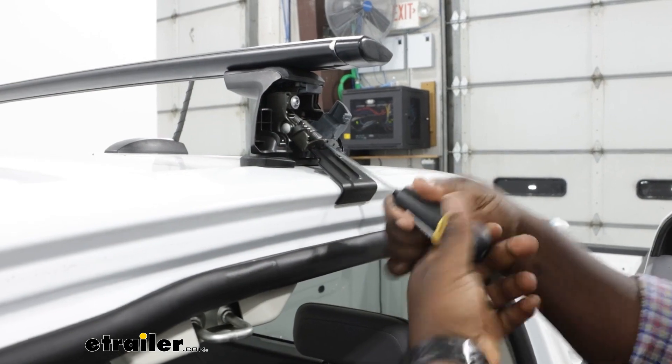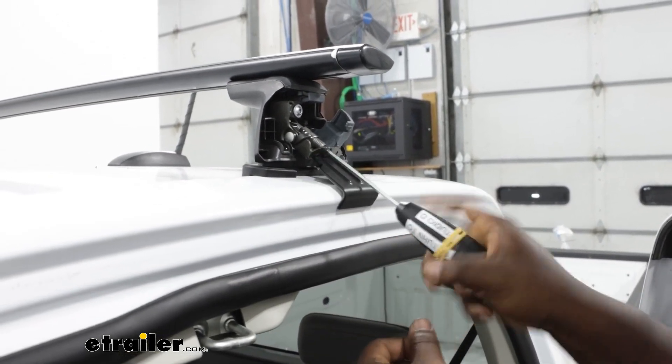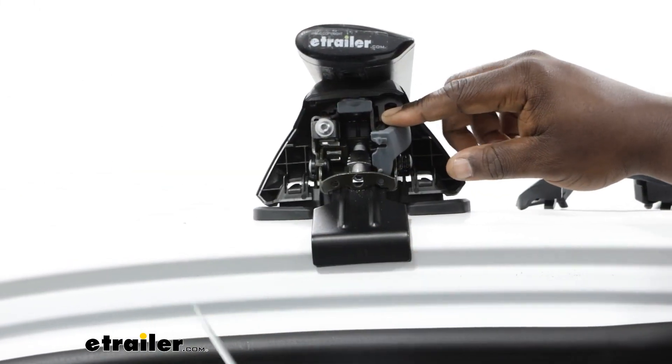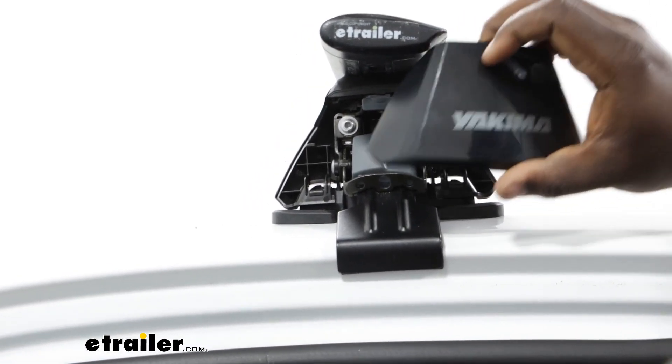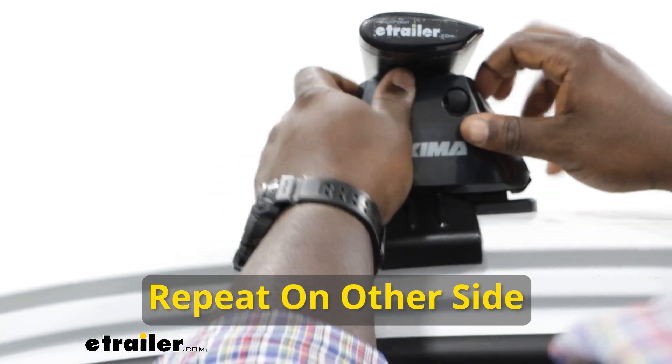You'll know that you've gotten to the required torque requirement once your wrench clicks. Put down the gray cover and now put the cover over our tower. This has been a look at the installation and some of the features of the Yakima roof rack on our 2022 Chevy Colorado. Have a great day.